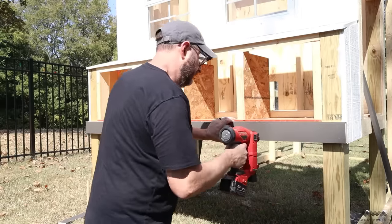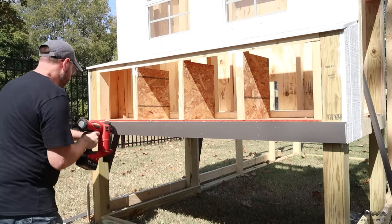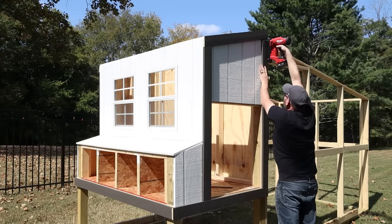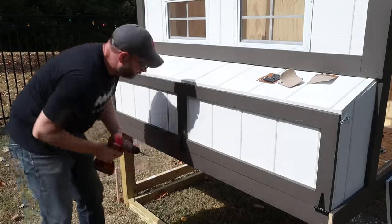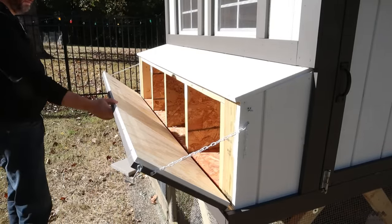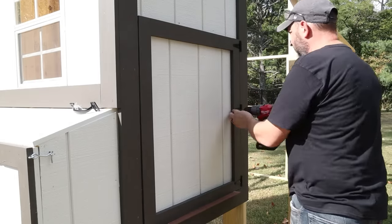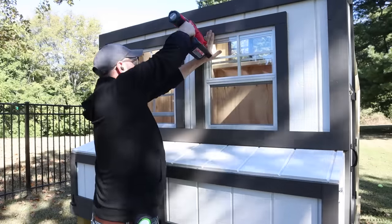Next I added trim to tidy everything up, using 1x4 and 1x3 pine boards tacked on with a trim nailer. They were all primed and painted with the same exterior paint beforehand, with touch-ups on exposed ends and nail holes afterward. I also added the nesting box door — made from T1-11 framed with 1x3 boards — which swings down for easy access and cleanup, secured with eye hooks on each side. The side access door was made the same way, with barrel locks added to the top and bottom for security. Finally I added trim around the windows to finish the look.